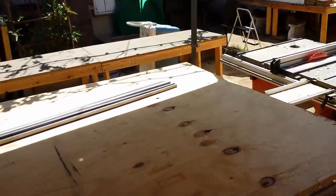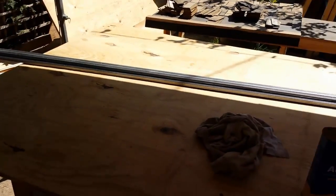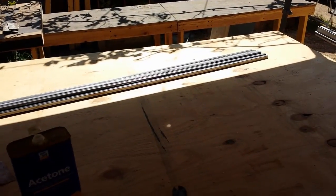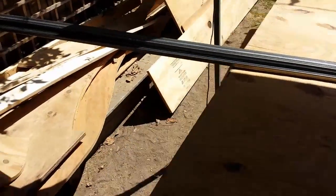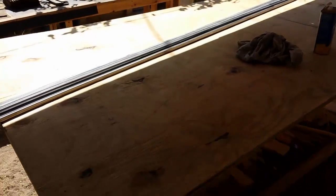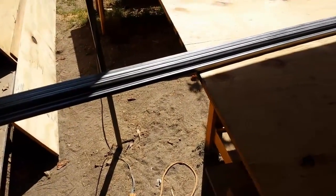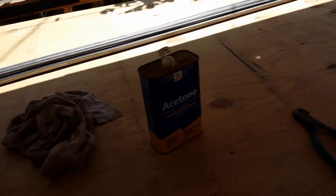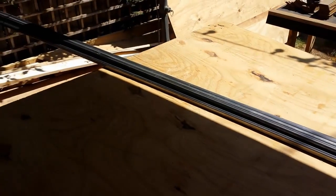Right now I'm getting ready to weld up the little metal ornamentation that will go on the roof line — you know, the little bent-up fencing you see on a lot of old haunted houses like the Addams Family. I'm using half-inch 16-gauge steel tube, the smallest I could find. I'm going to first clean it with acetone to get all the grease off, then start making my cuts and weld everything together.